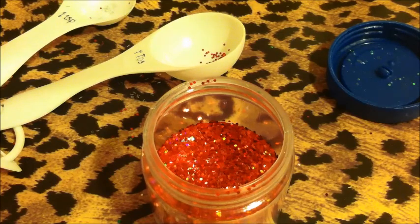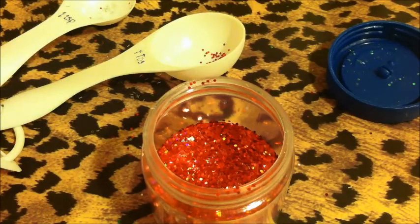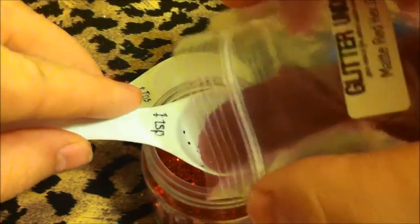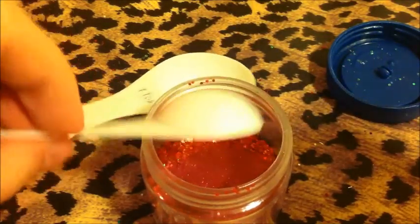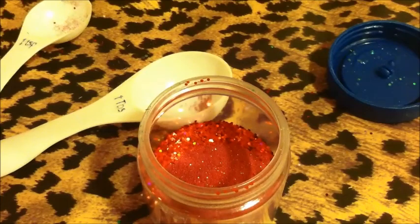And then I have some fine glitter — it's called Matt Red Hex from GlitterYank. I have a lot of it; I think it was like an ounce or half an ounce or something like that. I'll do a teaspoon of this. It's almost like sand, you see how fine it is? Kind of grainy, but you can see that they're hexes, which is the cool part about it. Really like that — it's a really awesome size.